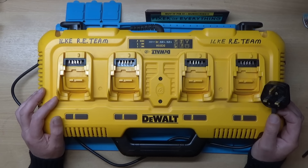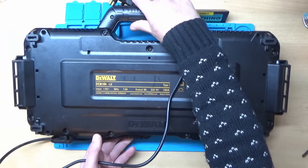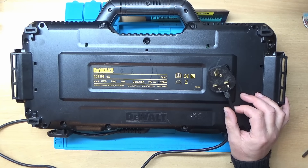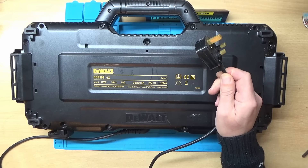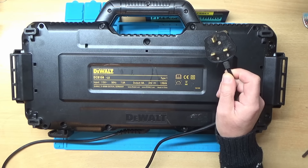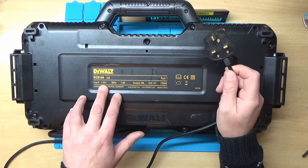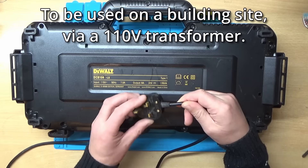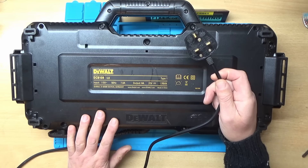I think I've found the problem without actually taking it apart, so let's flip it over and see if you can spot what the problem is. Those people who are in the UK will know this is a standard plug which is 230 or 240 volts. And if we look here - input: 115 volts. So I think this is a site charger and somebody's put a normal 240 volt plug on it and blew it up.